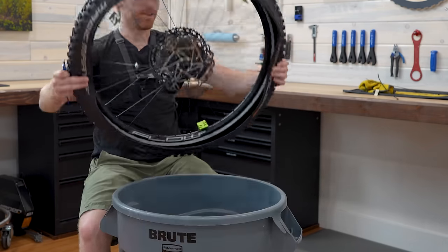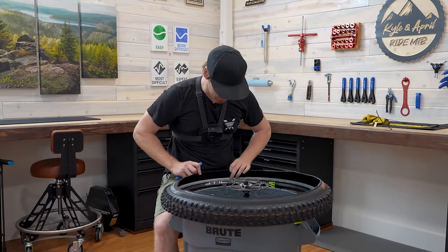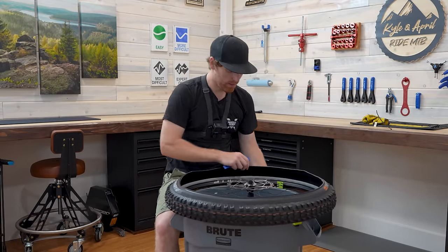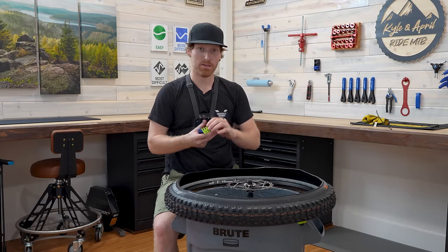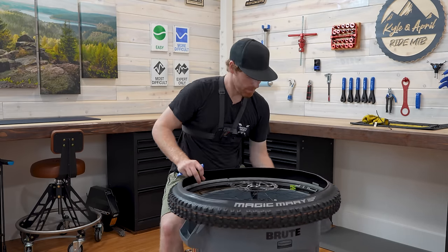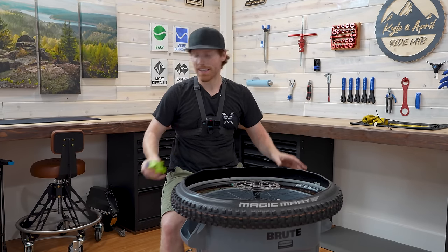Before anything goes wrong, flip this over. The Cushcore is still in there — everything's good. Take the Bead Bros off. They served their purpose. Aside from it being hot, that was pretty nice and easy.